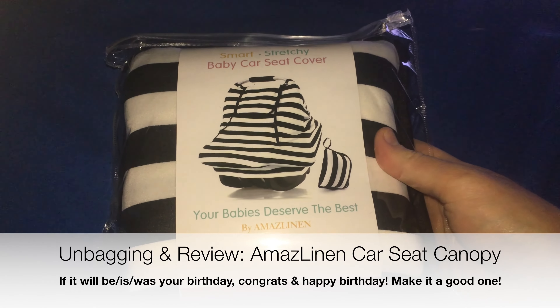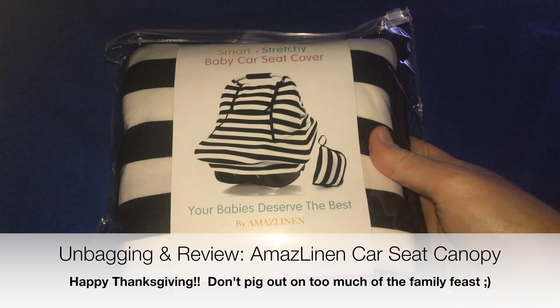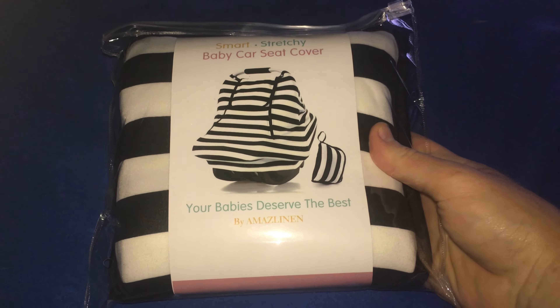Hey viewers, what is going on YouTube? Venture Link here. You already know why I'm coming at you, so let's just get down to business and cut to the chase. I was given this baby car seat cover on a significant discount courtesy of Morgan Gilbert in exchange for this fair and honest review, so let's get started.